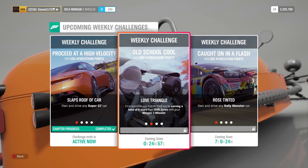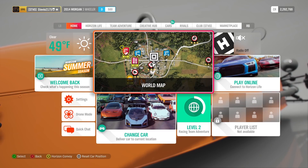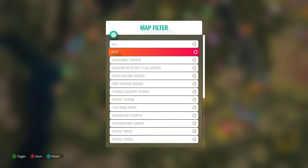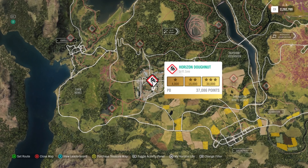The first challenge you're going to have to worry about after you own and drive the car is just earning a total of six stars at DriftZones. This tune right here is going to work for everything. It's an easy tune for everyone to use — it's all-wheel drive, three wheels in this case, and it's good for drifting. It's fast in the B-Class, and no matter what your skill level is with Forza Horizon 4, you're going to have an easy time using this tune.